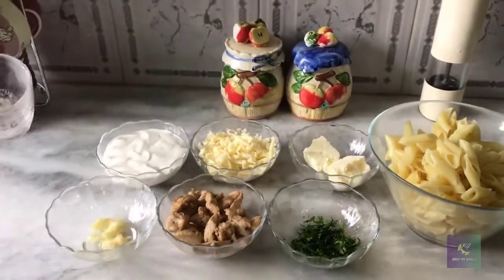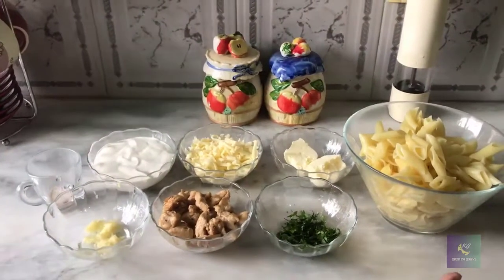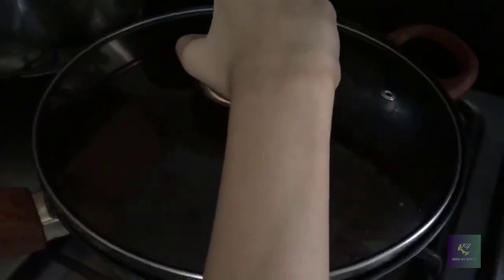Now let's start cooking. I'm just going to take a pan and put it on the fire stove. First you have to put the butter — two or three tablespoons — and then let it melt.